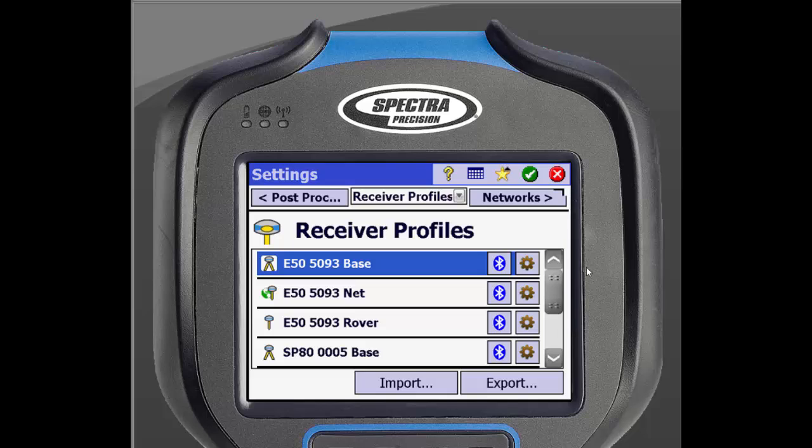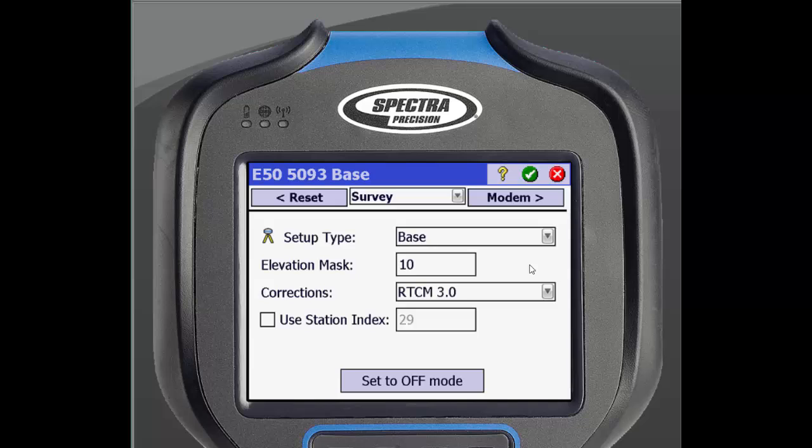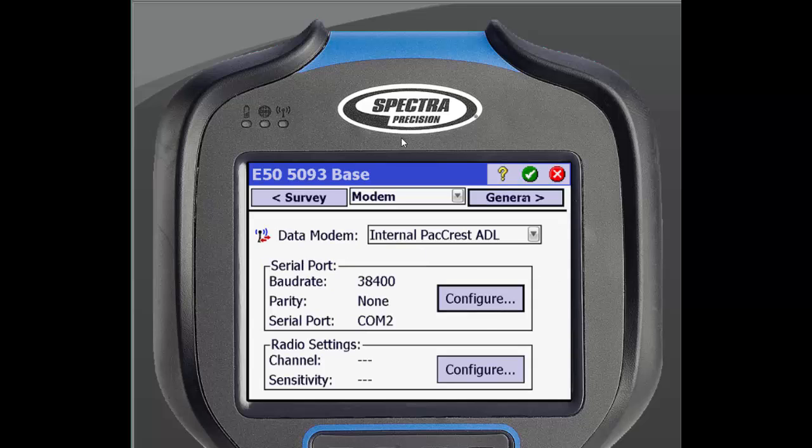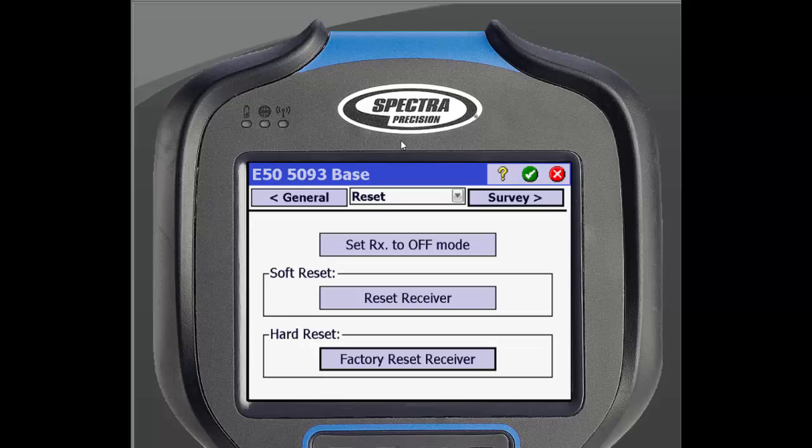We will start by clicking the Settings icon by the Base Profile. This will bring up different settings for this profile, which you can adjust depending on how you will be doing your survey. The first screen allows you to change your corrections type. By clicking Modem on the top of the screen, it will bring you to a screen to adjust radio settings or hook up to another data source. You can then scroll through the other menus. The Reset menu allows you to turn off the ability to receive signals or reset the receiver. Tap the green checkbox on the top of the screen to finish that setup.